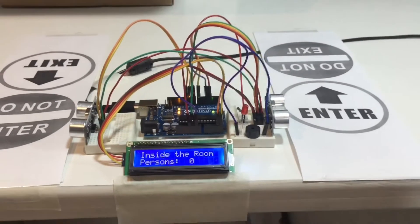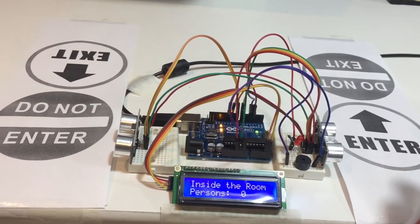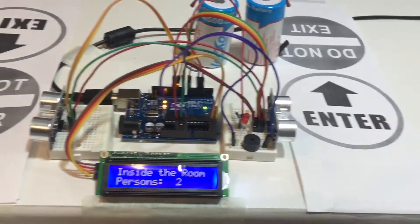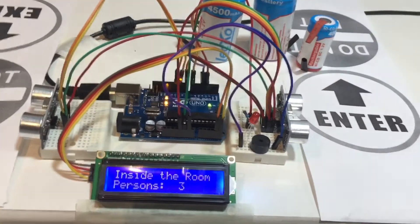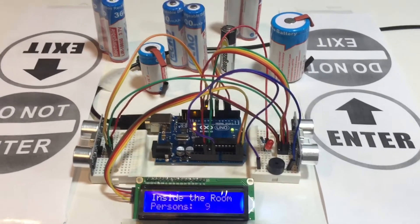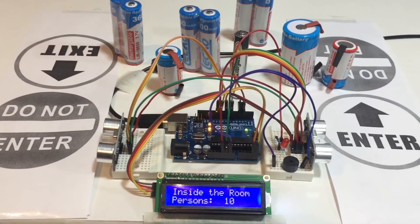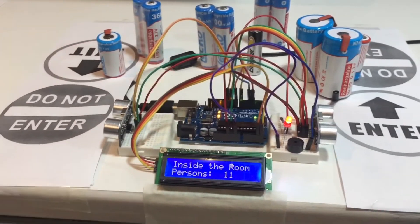Inside the room there are zero persons. Now let's allow some people to enter the room — one person, two persons, three persons, and so on. I have set the room capacity for 10 persons. You can see nine persons are already in the room. Let's allow another one person to enter. Now 10 persons are inside the room. Let's try for 11 — the room is overpopulated, that's why the buzzer is making sound and the red LED is glowing.